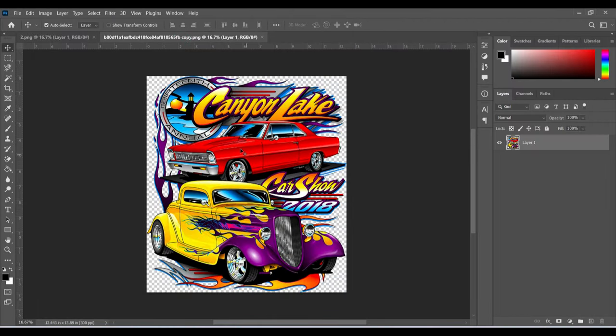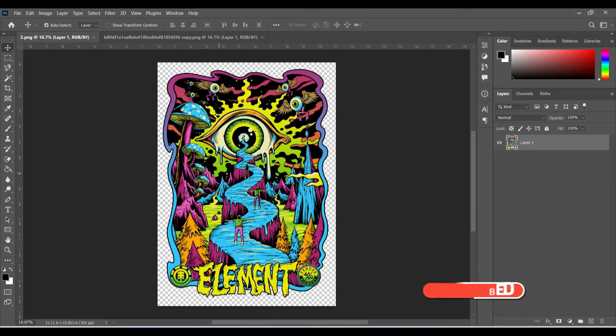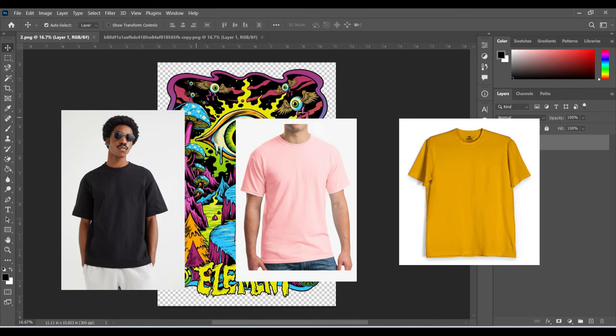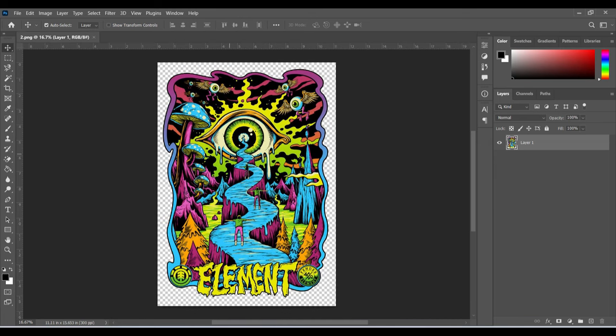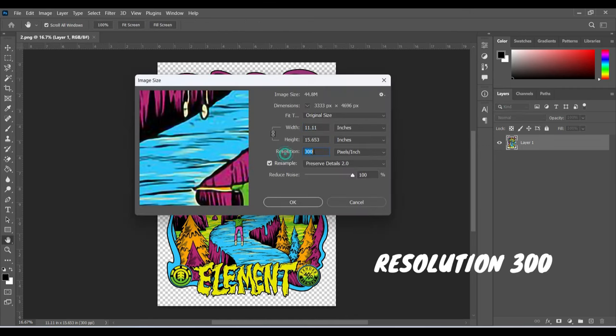In my previous video you have seen that we did the basic CMYK color separation for this design. Today we are going to go a little more advanced as we are going to do the white underbase so that you can print this on a different color t-shirt. First thing first, we need to check a few things — number one is to check the image size. We have the resolution at 300 and we want to keep it that way; the width and all is fine so we don't have to adjust anything.